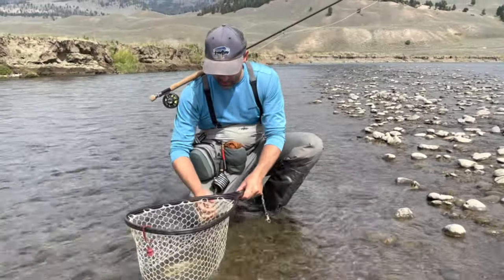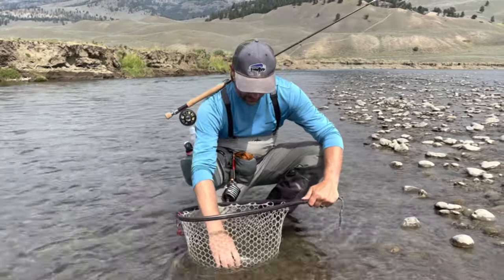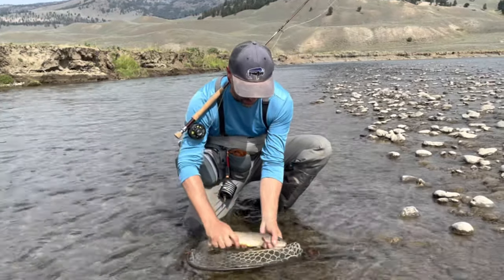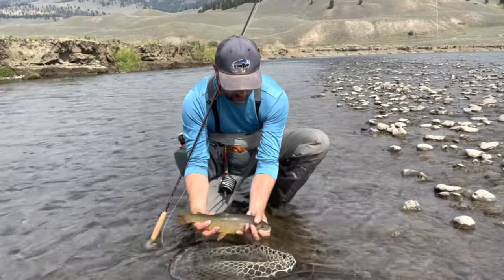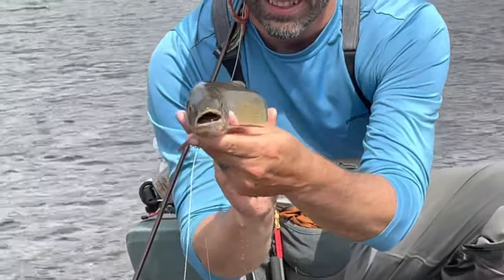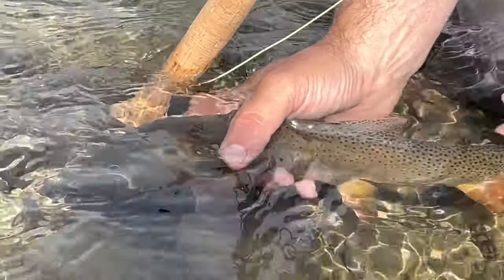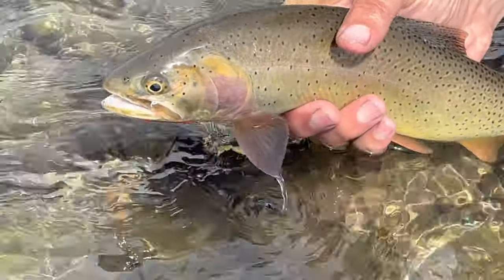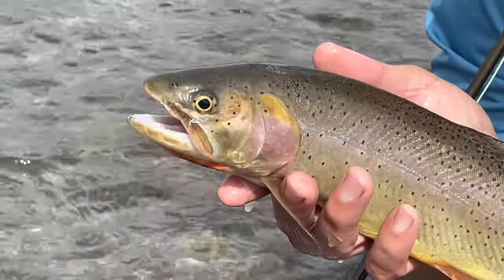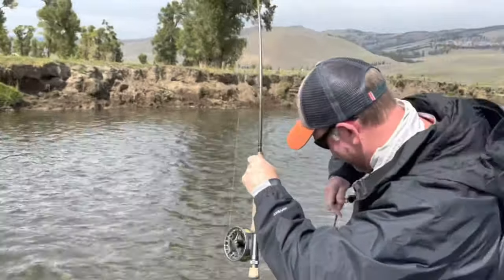It didn't take long after Dave got into one. I got one on the black pertagon as well — except this fish came up after the hopper pattern, and that's when I set the hook. It turns out he had the pertagon already in his mouth. Beautiful cutthroat. He got two on the same cast — that's unprecedented.